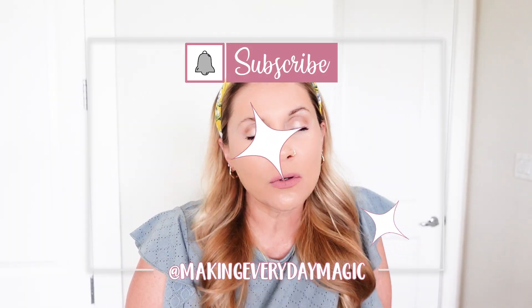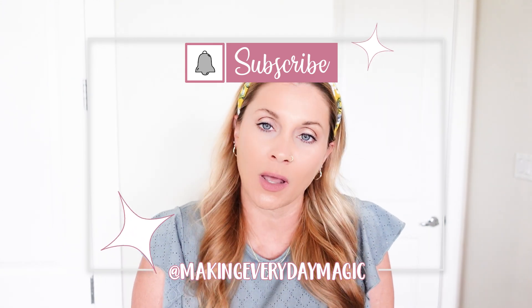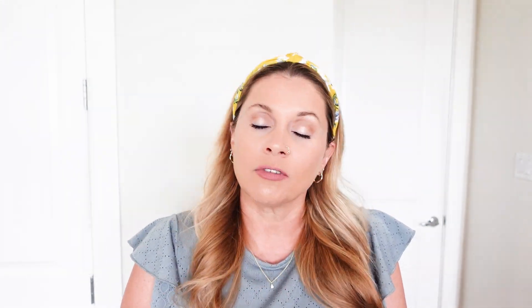Before we go any further, please scroll down, hit the big red subscribe button, turn on the bell for notifications, and give this video a thumbs up. As always, you can find me right down in the comments or over on Instagram at Making Everyday Magic.